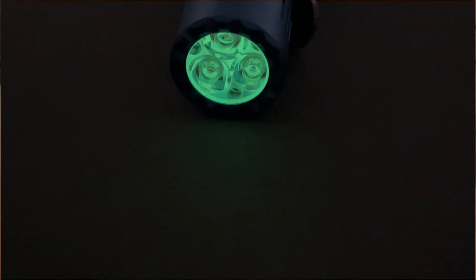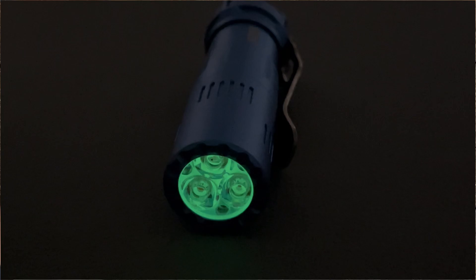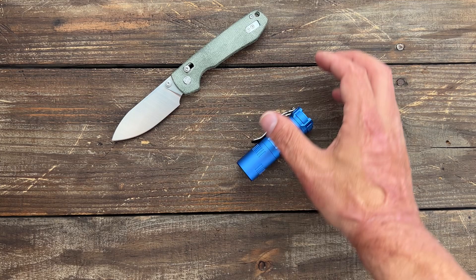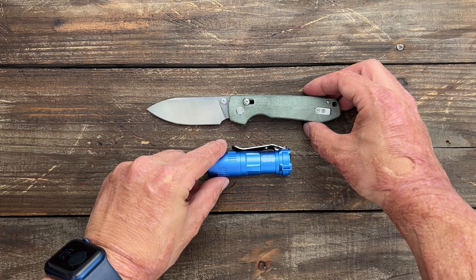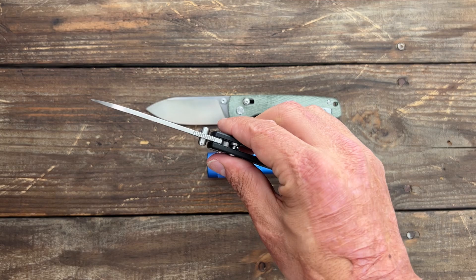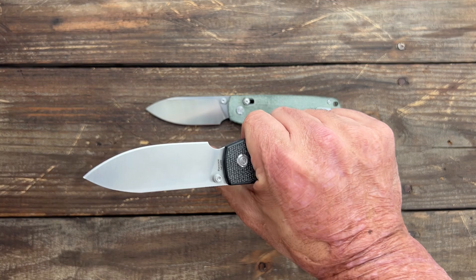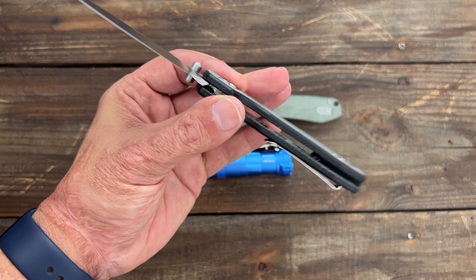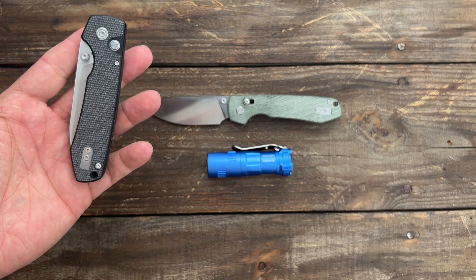There's also a nice o-ring to keep moisture out. Not sure when these will be available, or when the new Axis Lock Raccoons will be available, but whenever they are I will leave links and either do a community post or another video letting y'all know. Both are pretty sweet options, especially for those who want to stay away from the button lock version. Vosteed is also taking the button lock back to the drawing board with some updates coming soon, and they're sending me one to test.